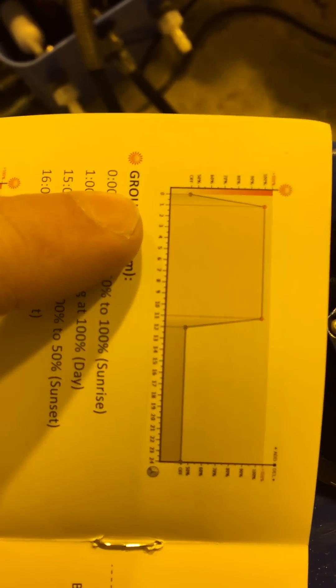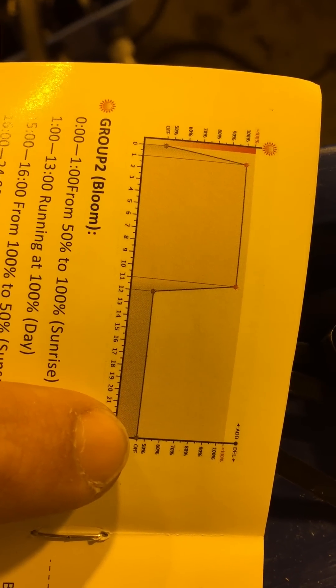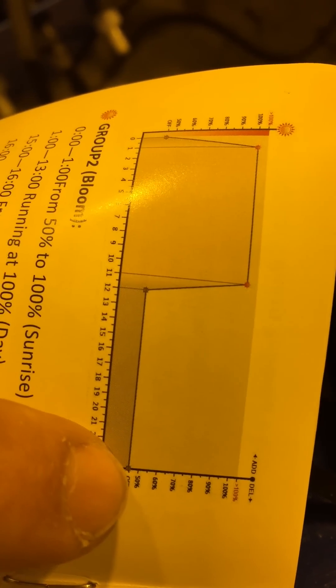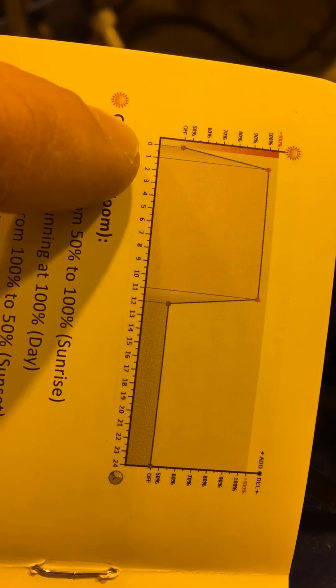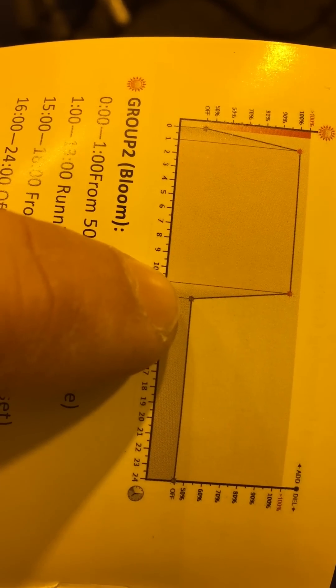For timing, there's a 0 to 24 hour timeline. It has an off line, and you can just drag this line wherever you please — all over the place. If you drag it down to the off line, you set how many hours the light runs and how many hours it's off.